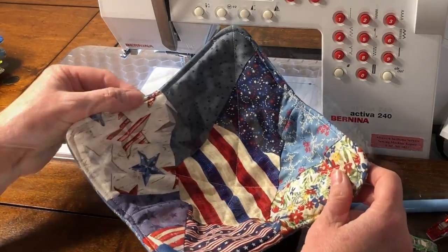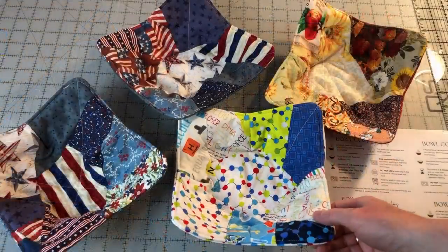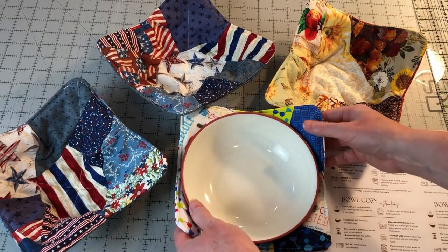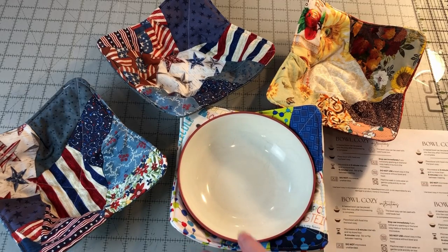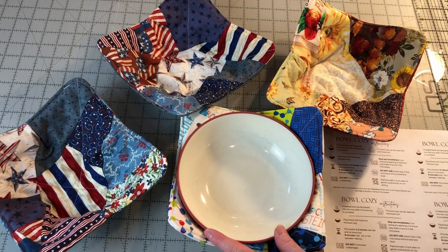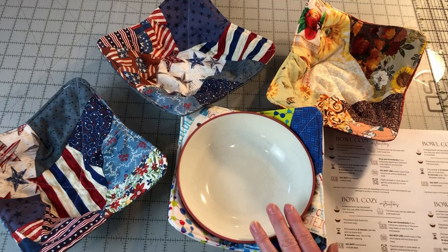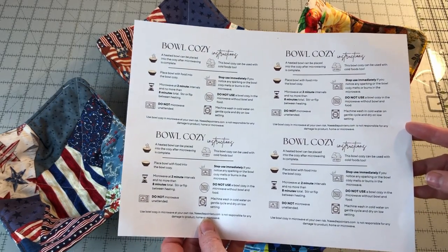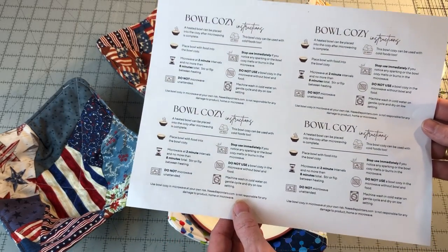Here are my finished bowl cozies. I recommend you wash the bowl cozies before gifting or using them — this is just to be sure that there is no sizing or anything on the fabric that can cause a fire in the microwave. Always use caution when using the bowl cozy in the microwave and always supervise when microwaving with a cozy. As a bonus, I have created a printable instruction sheet to include with your bowl cozy gifts. Click the link in the description to download the free printable — it comes with four sets of instructions on one sheet that you can cut apart and include with each of your bowl cozy gifts.